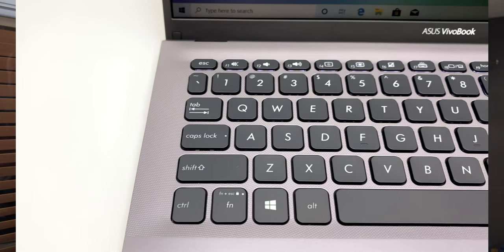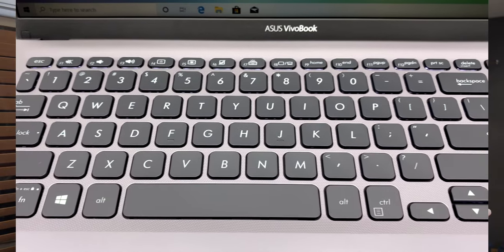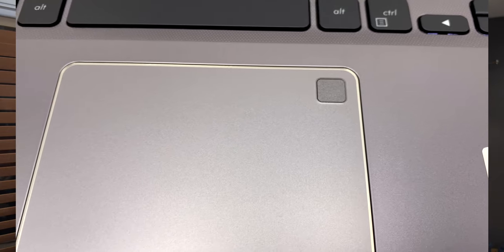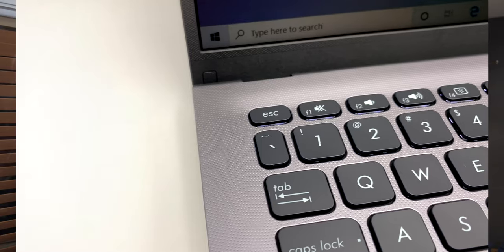It has a built-in webcam at the top. It's got a two-microphone array at the top as well, so the sound quality is decent enough. The keyboard is an absolute pleasure to type on and it does have a full-size number pad on the right. The trackpad has a built-in fingerprint reader if you wanted to use Windows Hello. It is very accurate and you're not going to be swiping around and hunting and pecking at things on the screen. It really is a very nice trackpad, especially for a laptop at such a low price bracket.